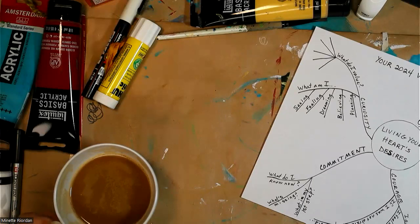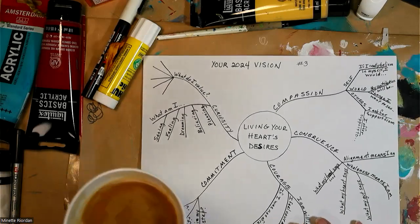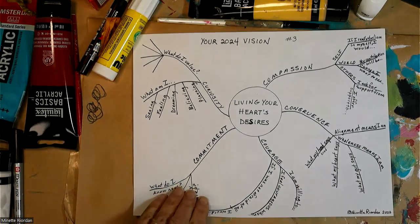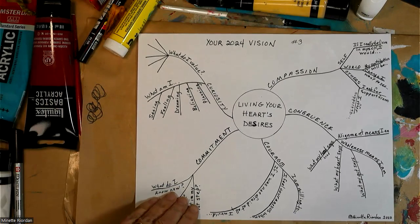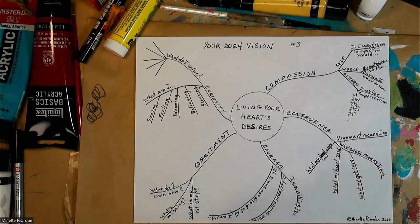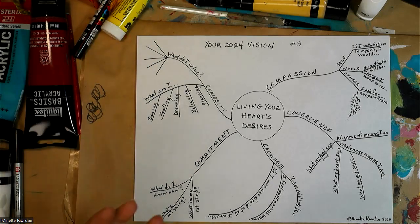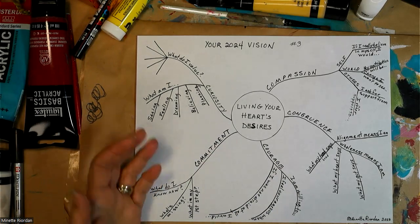I've been teaching this mind map for many years and wanted to share it with you. I'm going to switch my camera so you can see this map. I'll also put a link to download a copy in the comments below so you can print one out. This is a plain black-and-white template, but personally I'd want a much larger sheet of paper and lots of colorful markers.